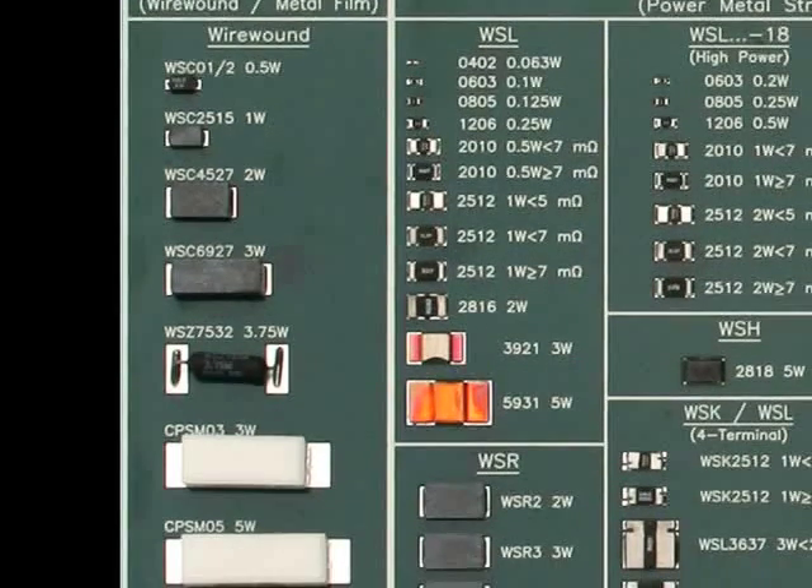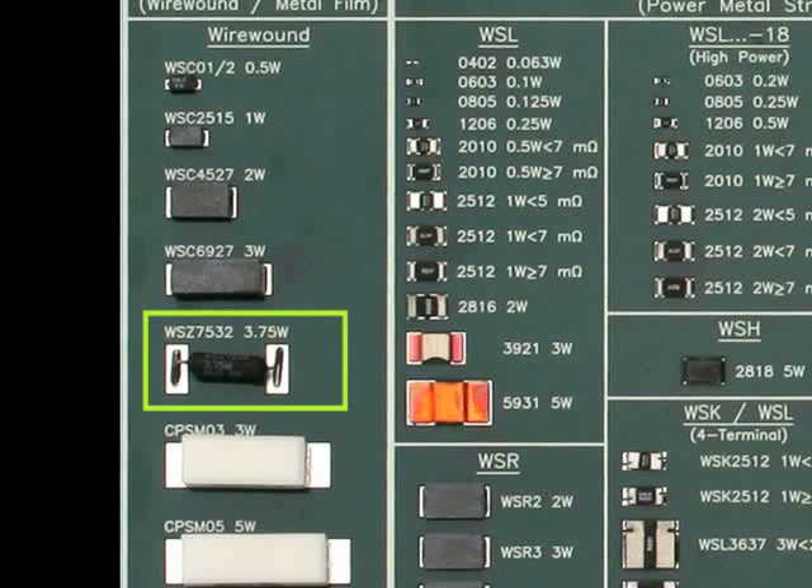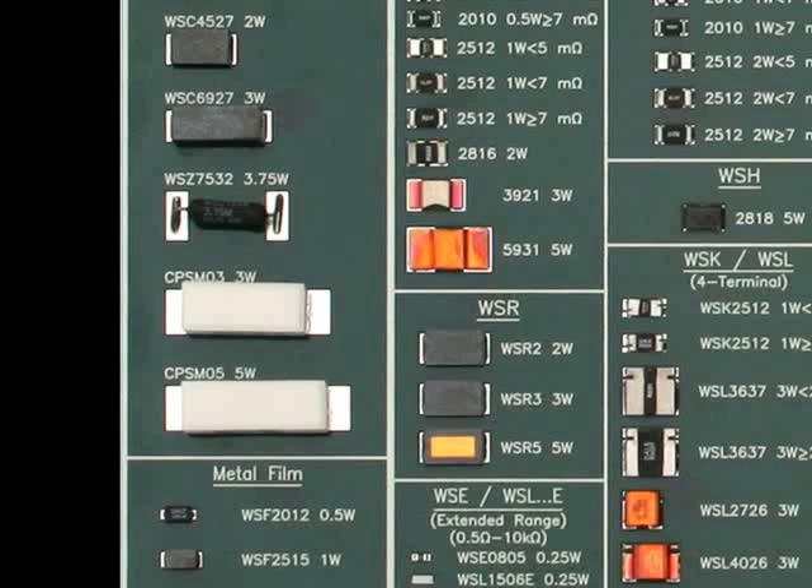Secondly, we have the silicone-coated Z-Bend WSZ series. The body is off the board and minimizes the temperature increase on the board. It's available from 1.8 to 4 watts and has a resistance value range of 0.1 ohm to 15K ohm. Next, we have the ceramic-coated wire-wound CPSM series. The CPSM is available from 3 to 5 watts and has a resistance range of 0.1 ohm to 1K ohm. The ceramic case and the inorganic potting compound result in a completely flame-proof package.